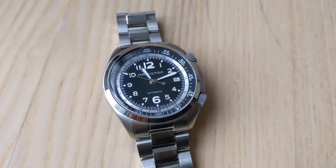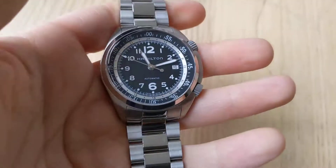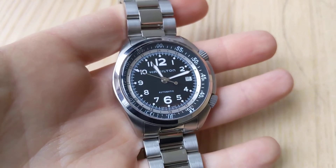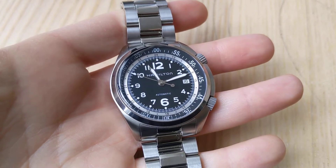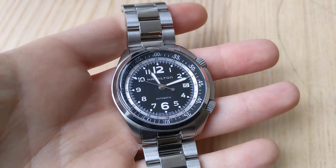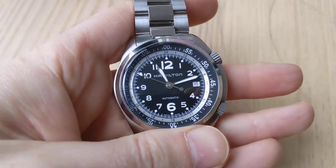It's a 41mm case with 20mm lugs. I used to be much more interested in Hamilton and then sort of moved on to other things, but this is a watch that when I first noticed it, I thought was a very interesting and beautiful piece, and I finally was able to get one and I wanted to just share it here.